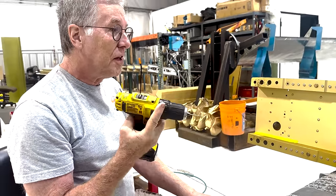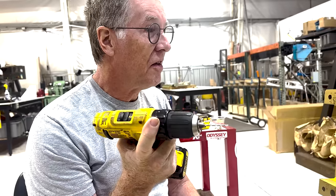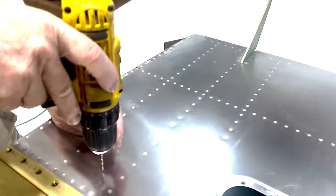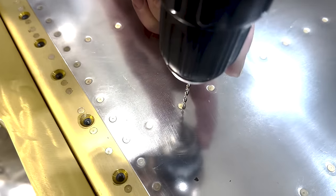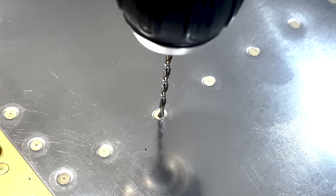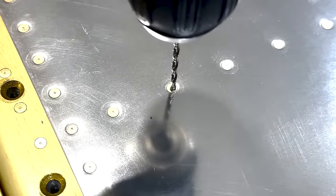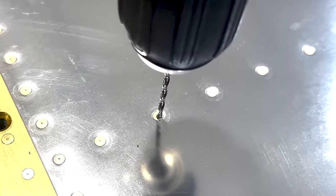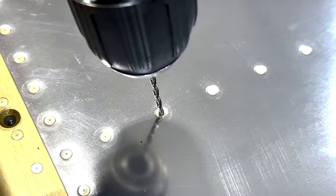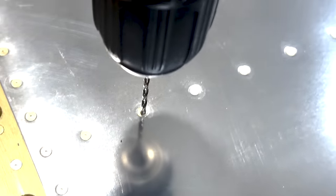One benefit when drilling rivets or drilling holes in structure when there's a reflective surface is using the reflection to maintain alignment of the drill. Because we want to drill square to the surface, if the drill is tilted, the reflection is no longer aligned with the actual drill bit. Whenever you're perfectly squared up, the reflection you're seeing in the metal surface should look like a continuation of what you see when you look at the actual drill bit.